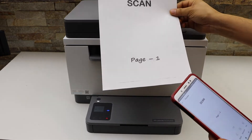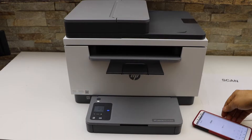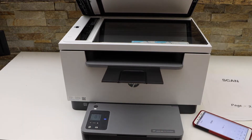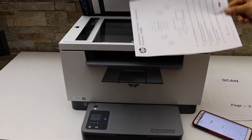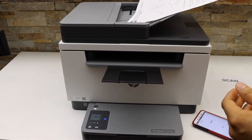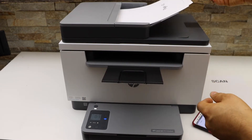Here we can see the first page and the second page printed. Now let's do the scanning. If you have an ID, you can use this section — place the ID here and use the ID button and follow the instructions. Or you can place a document to scan facing downwards on the glass. You can also use the ADF tray for multiple pages — place them facing upward — so you can scan as many pages as you want.